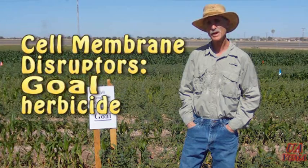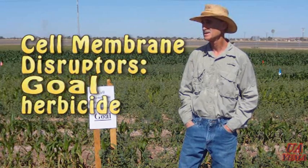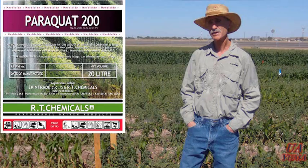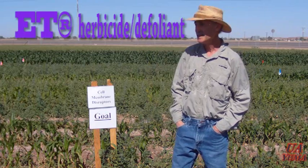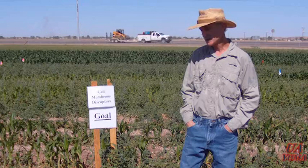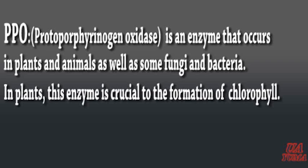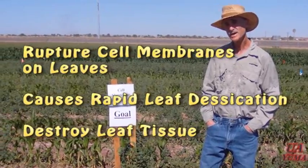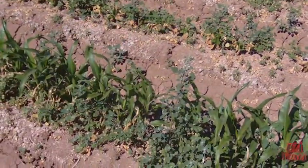Now we're standing in the cell membrane disruptors. This particular herbicide was Goal. Other herbicides that use this mode of action are things like AIM, Paraquat or Gramoxone, Chateau, and ET. A lot of the new chemistry we're seeing in recent years have been these cell membrane disruptors. Many of them are PPO inhibitors, and what they do is they rupture cell membranes on the leaves where they contact the plant. They're not systemic, or have very little systemic activity.